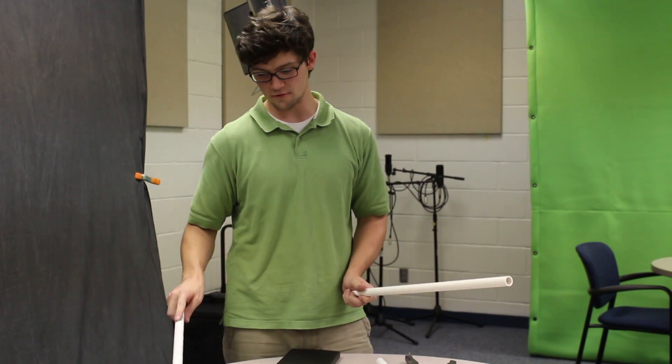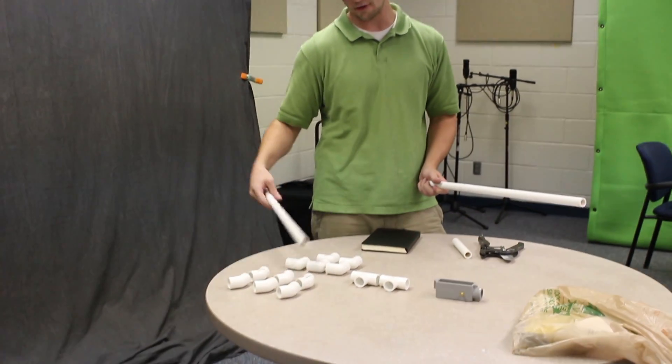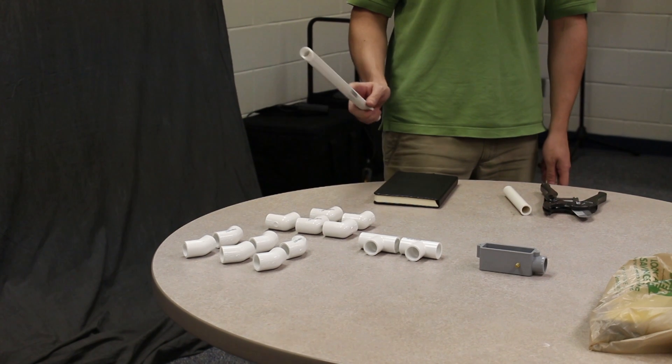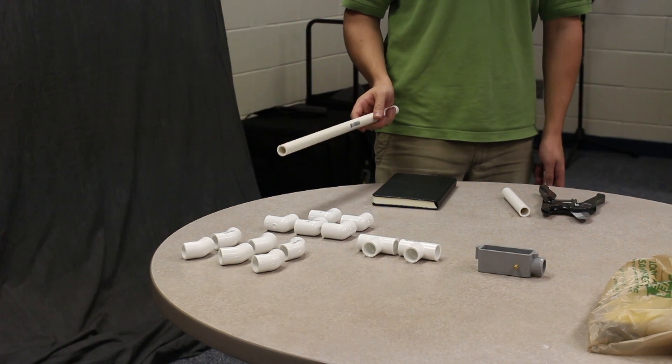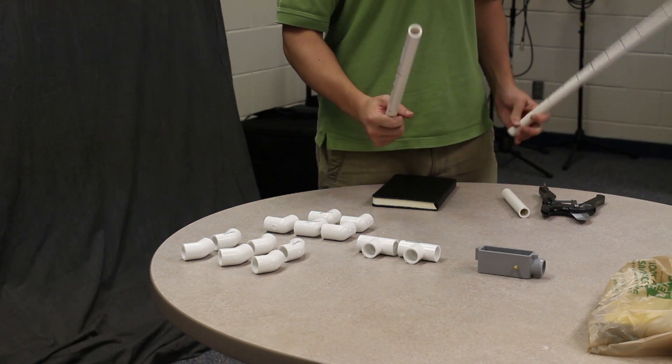So let's go. 45-degree angle joints, five 90-degree joints, and a PVC conduit box.